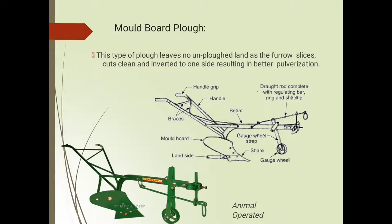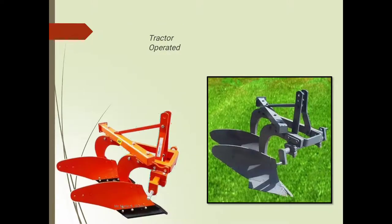This total section is the moldboard. This side is called the land side. This section is the shear. Here is the gauge wheel, and this is the gauge wheel strap, which is used to connect the gauge wheel for transporting the plow from one place to another. This one is the beam section, and this total section is called the draft rod complete with regulating ring and shackle.